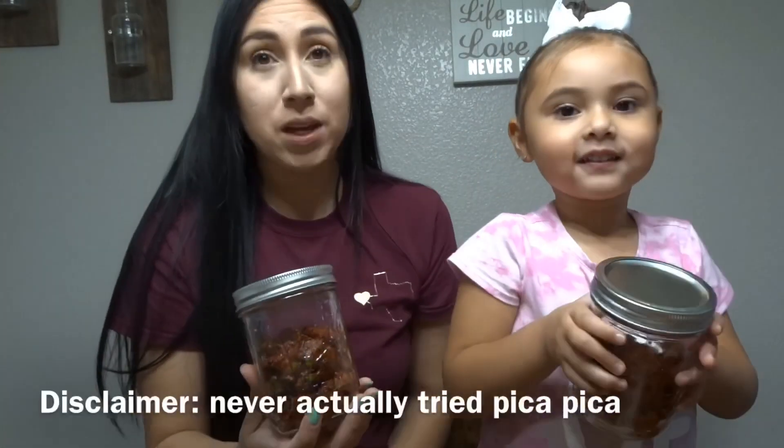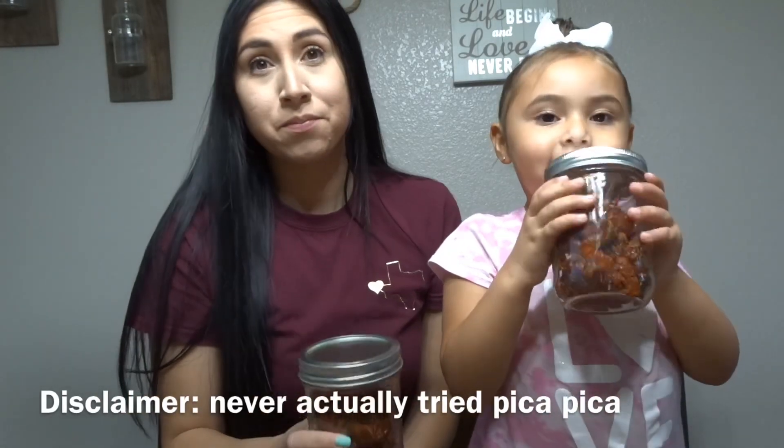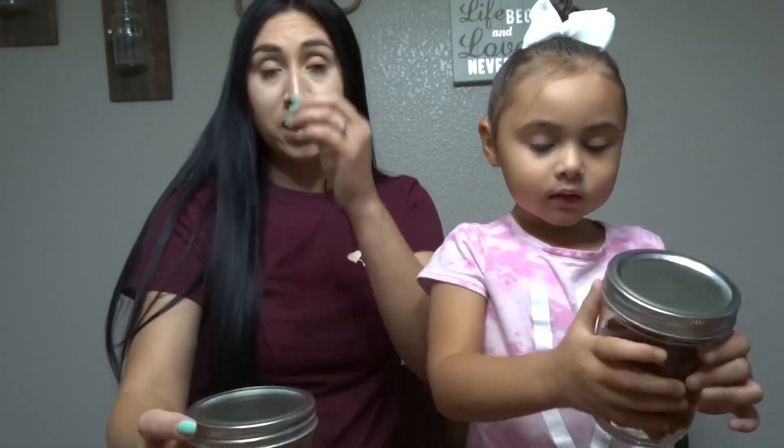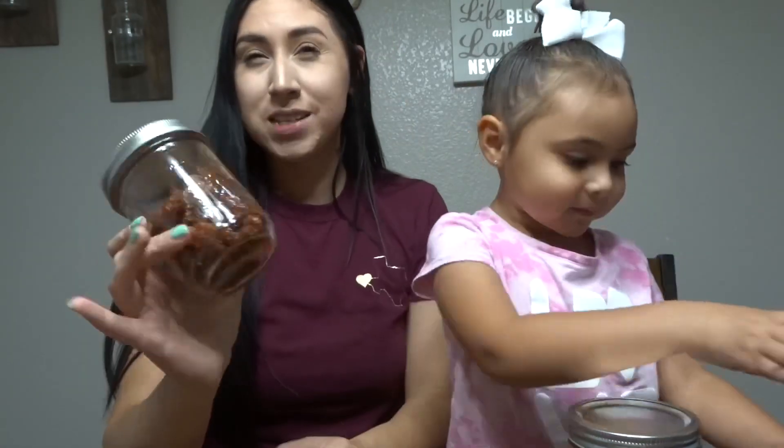Hi guys and welcome back to our channel. For today's video we're going to show you guys how to make pika pika candy. I don't know what the real term is — it's like Mexican candy, I don't know how to explain it. How to make like Mexican candy.